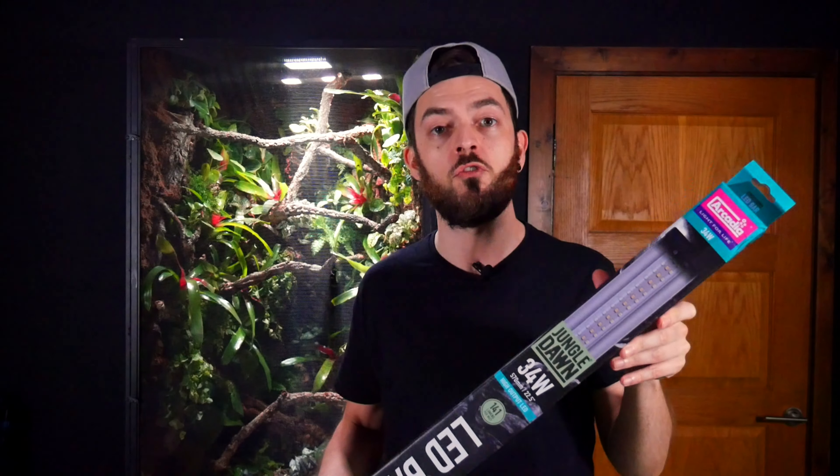Yes YouTube, welcome back to another video and thanks for joining me. So in today's video I'm going to be installing the Arcadia Jungle Dawn LED Strip. Now if you want to know why this is going to benefit your enclosure as well as the health of your animal, then make sure you stay tuned because that's coming up right after this.